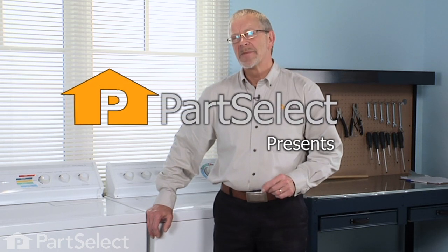Hi, it's Steve from PartSelect. We've put together some laundry room maintenance tips that we want to share with you. We think they're going to be very helpful.